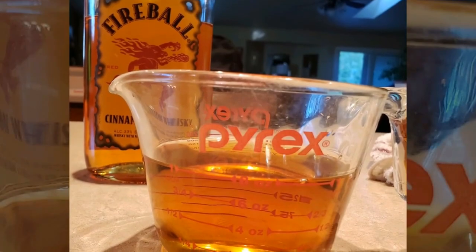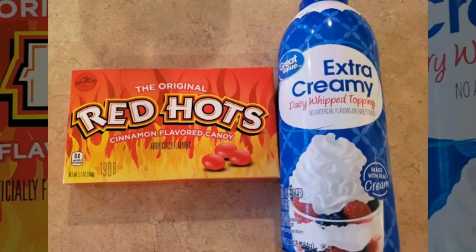I had whipped cream in a can for garnish, along with cinnamon candy that I crushed in my food processor.